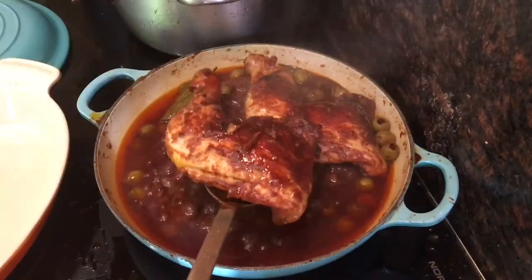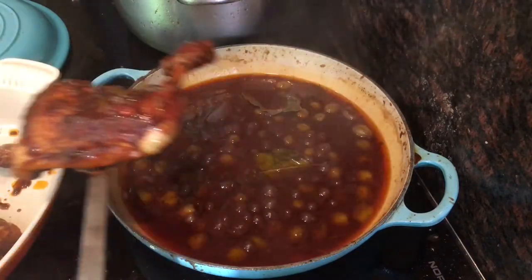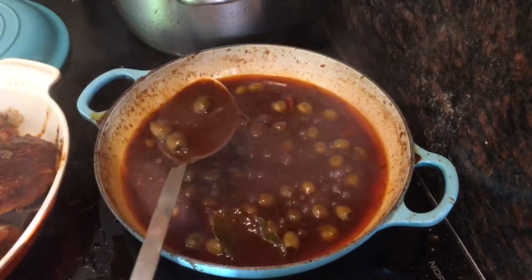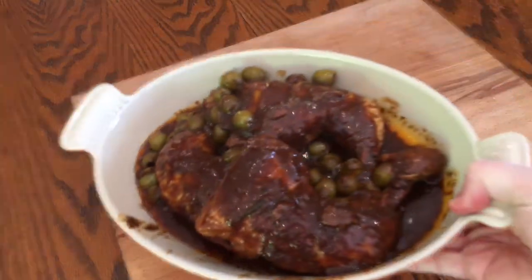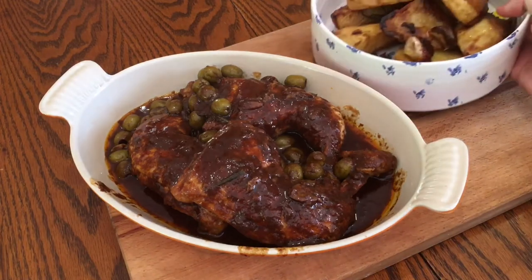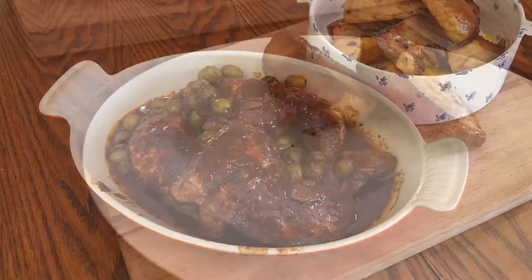After the 40 minutes, transfer to a serving bowl where you can spoon over that thick reduced sauce, leaving as much fat in the pan as you can. I like to serve these at the table so that everyone can just dig in themselves, and I serve them alongside my Italian roast potatoes — I might show you how to do them later.